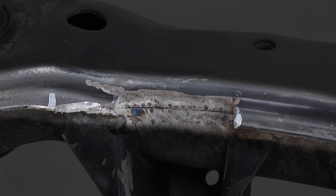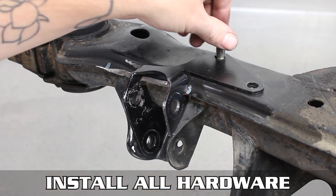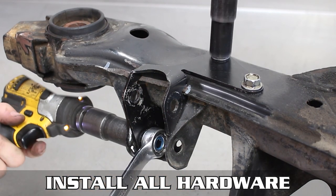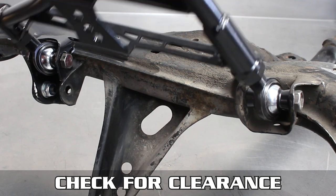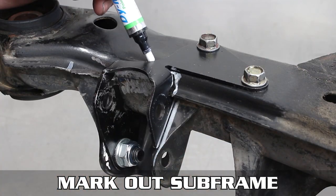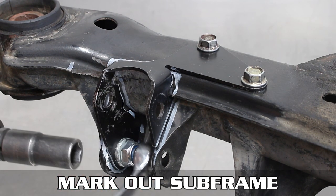If you need to grind it flush as shown, so be it. It'll look something like this when it's done. Now install the mount for the last time, tighten all the bolts up top, then tighten the bottom one down as well. Now install the RLCA temporarily, testing for proper clearance — you don't want to go through all this and have bind. When you have full clearance, remove the RLCA and mark the subframe where the mount will attach via welding.